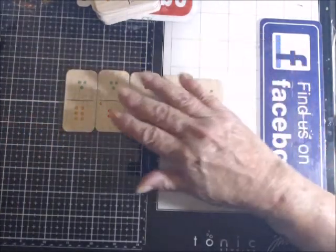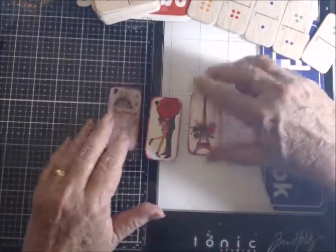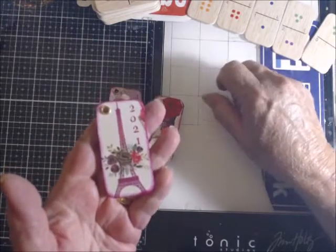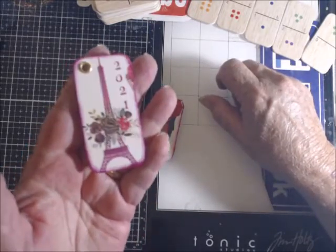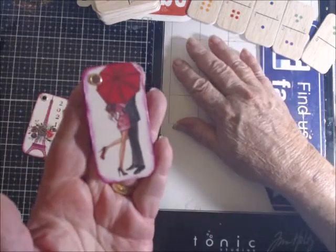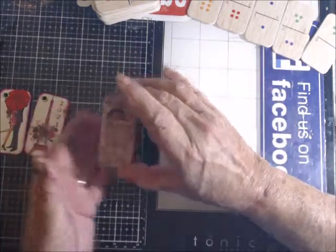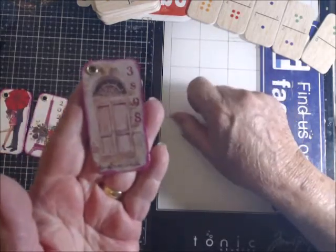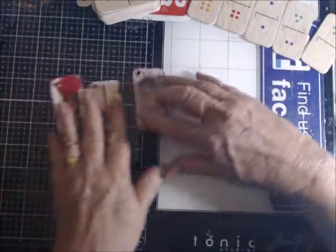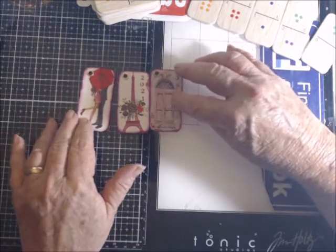I have made three that are almost finished — they're not complete. I have this little Eiffel Tower with 2021 stamped on it, and this is going to be a keychain. And this little couple under the umbrella. And then a door with an address stamped down the side. I'm trying to decide if I want to put a hard glaze on them or do I want to put resin on them.